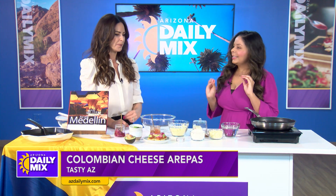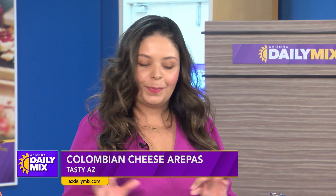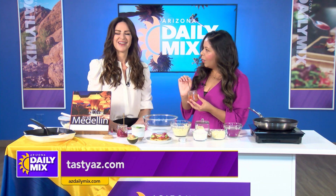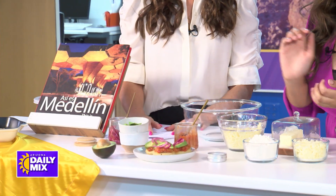Arepas? Yes! These ones in particular are going to be filled with cheese. They are going to be nice and cheesy, but you can definitely make them vegan with no cheese, and you can top them like I did here with some Colombian Creole sauce called Hogao. We have some avocado and some pickled onions.